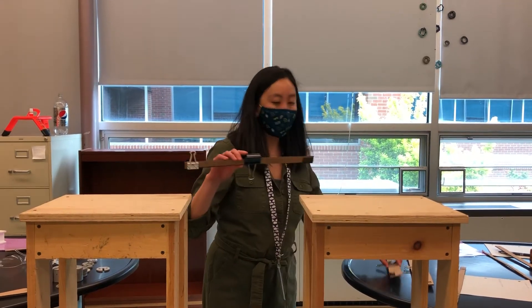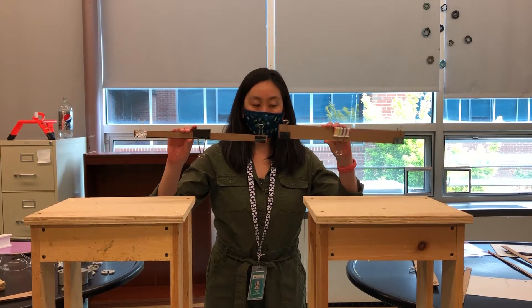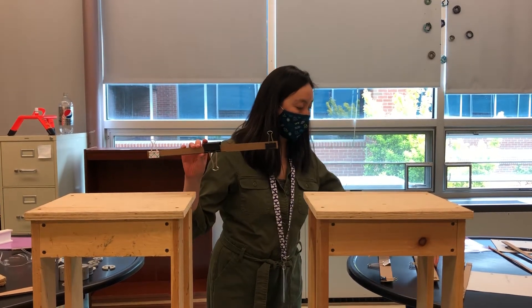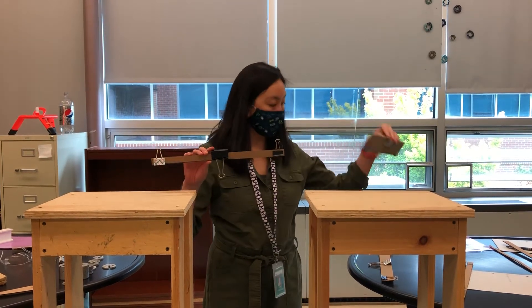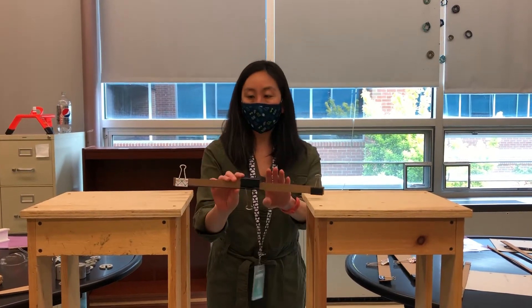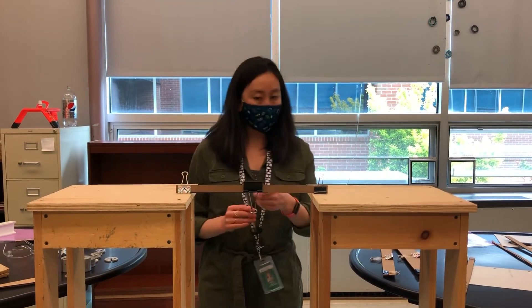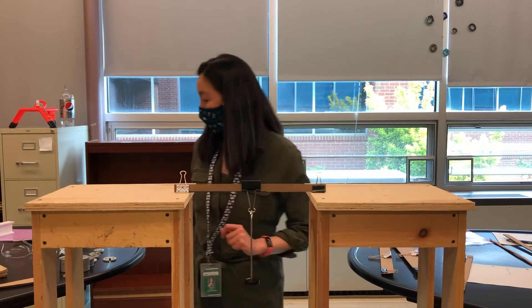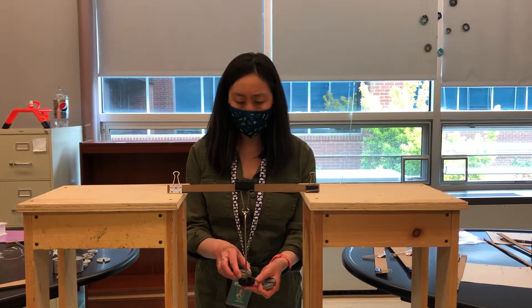We want to look at the difference between how thickness might increase strength, or whether there's a thickness that becomes unstable if it's too high. We'll start off with this thinner piece, which is going to be pretty similar to our last video where we got up to about 300 or 400. I'm going to start with the hundreds.